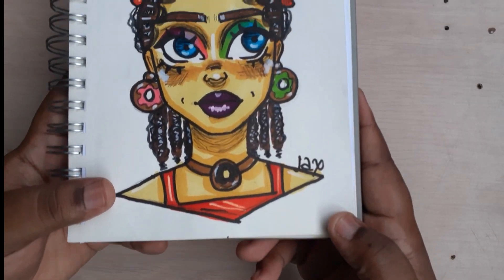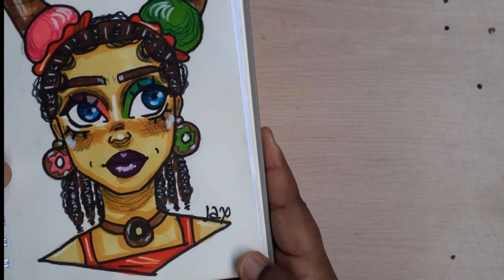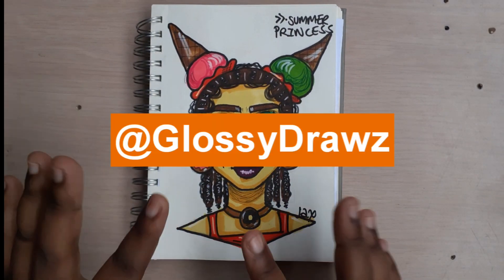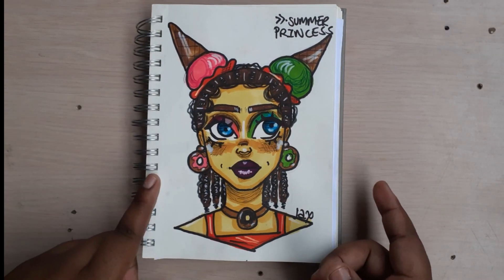Hi guys, welcome back to my channel. I'm Jax. So this is Summer, my character, and I did a collab with Glossy Draws, and I'm going to show you my process after the intro.